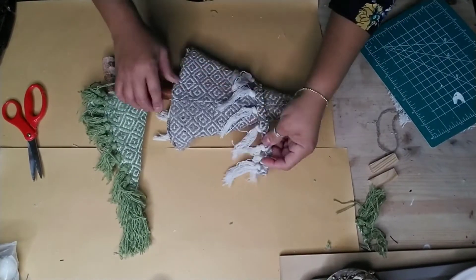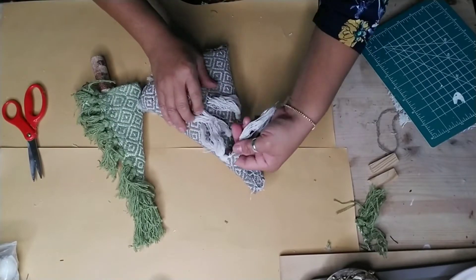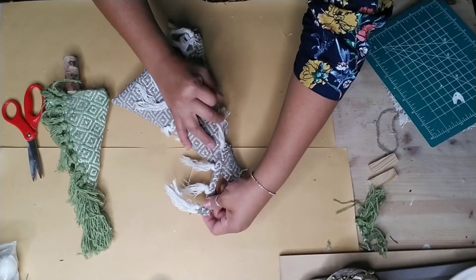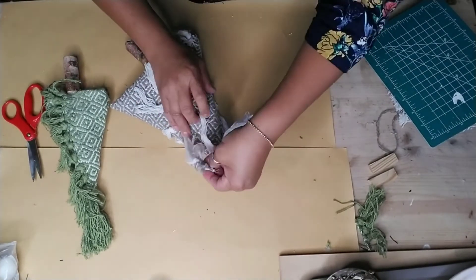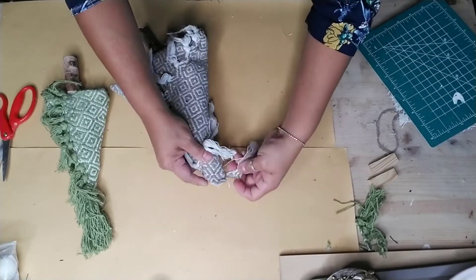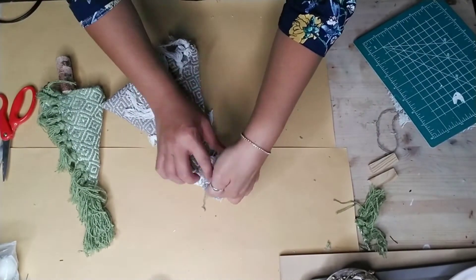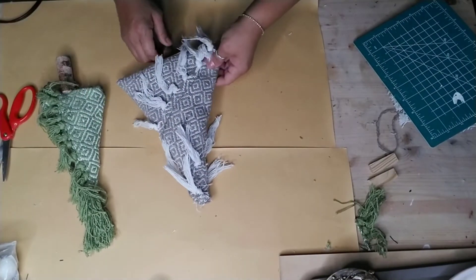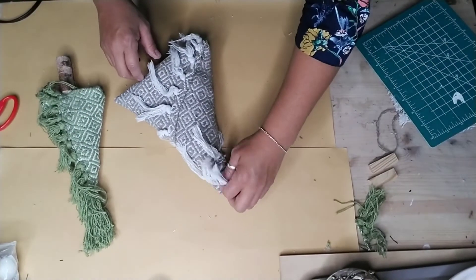When I completed these I thought they had a farmhouse feel, and that's how I'm going to display them, but I can see others using the same project in a boho style home. Let me know in the comments what style you're going to use - farmhouse or boho. Once you're done gluing all your tassels around your Christmas tree, I trimmed each one of the tassels just so they look more uniform and you can see each one individually.